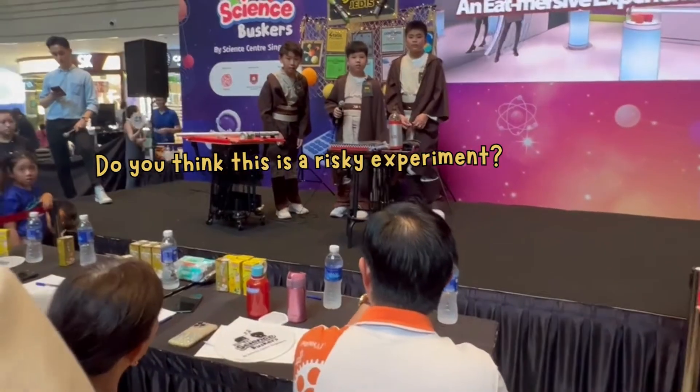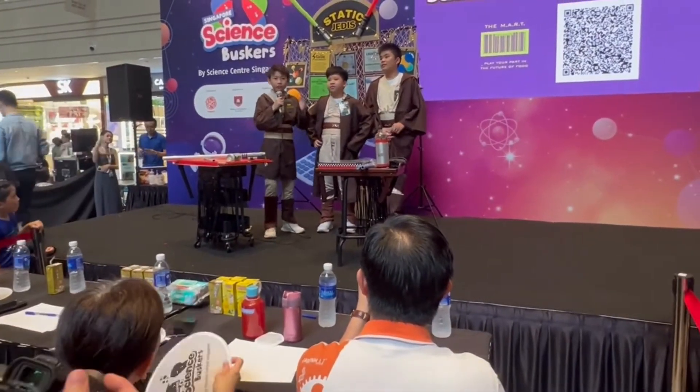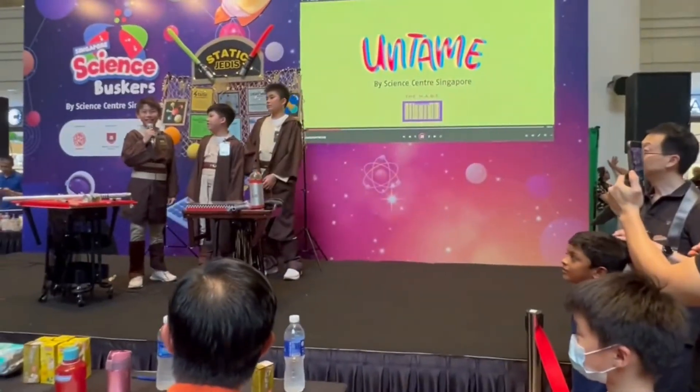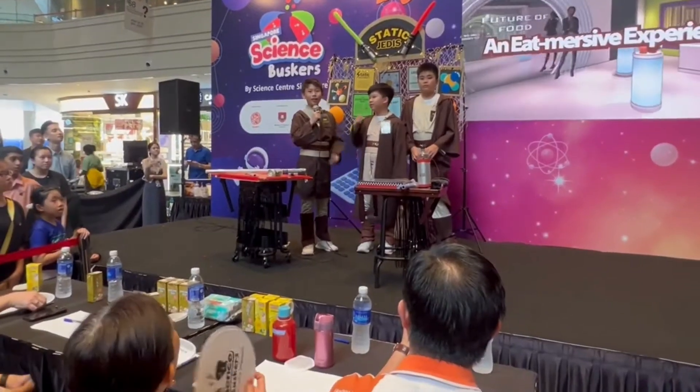Do you think this is a risky experiment? The voltage of this Leiden jar — we have tested it already — and the voltage is very low. It's much lower than any other static experiments that you will see at any museum or science center.